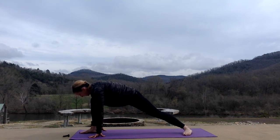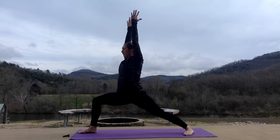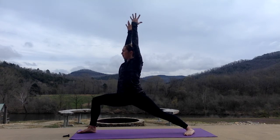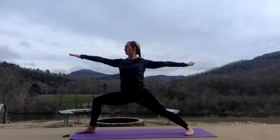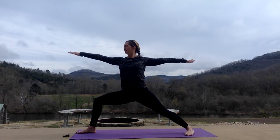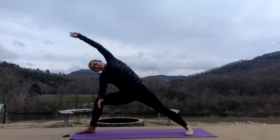Drop your left heel down, foot about 45 degrees, and come up for warrior one, sinking into your right knee. Three breaths here. Inhale, tall. Exhale, sink. Inhale, tall. Exhale, sink. One more. Inhale, tall. Exhale, warrior two. Looking over your right hand. Take three nice breaths here. Feeling the fire in your legs, warming up. Inhale, lift. Exhale, reach, shifting from your hips. Right elbow to your right knee, left arm comes up and over — side angle.